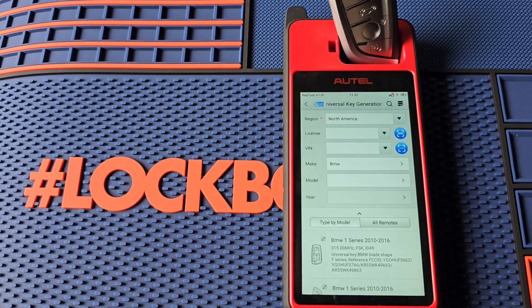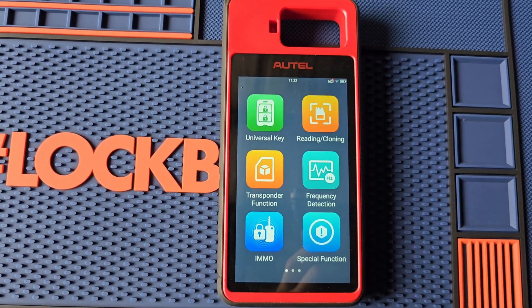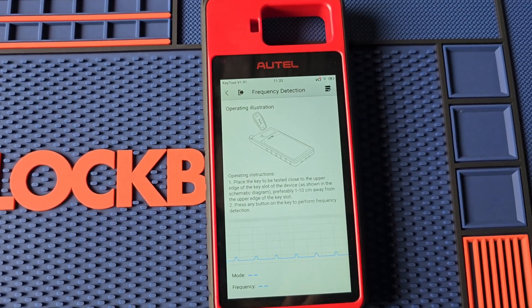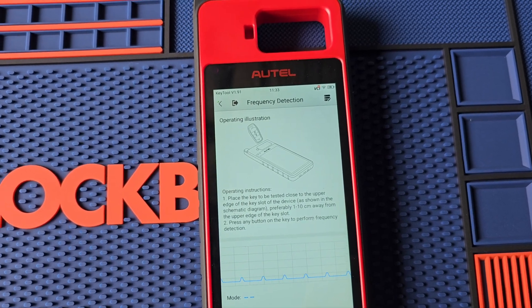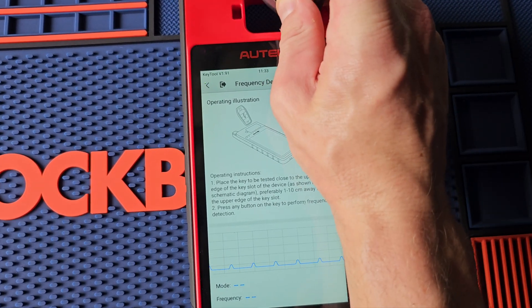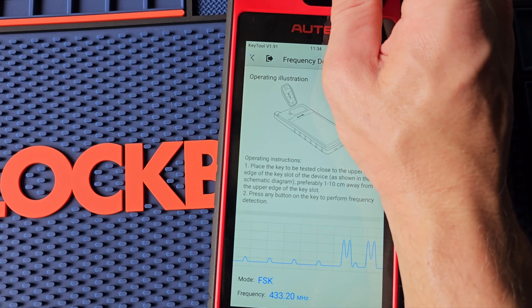I'm going to go to the main menu and go to frequency detection. It's going to ask us to put the key near the antenna ring. Some of these BMWs you have to be pretty close — hitting it now, it's not working... there we go. 433 MHz confirmed.